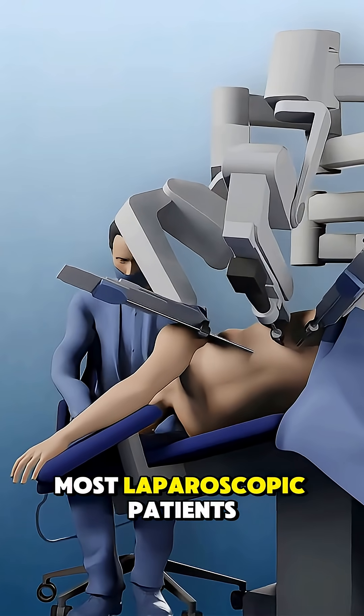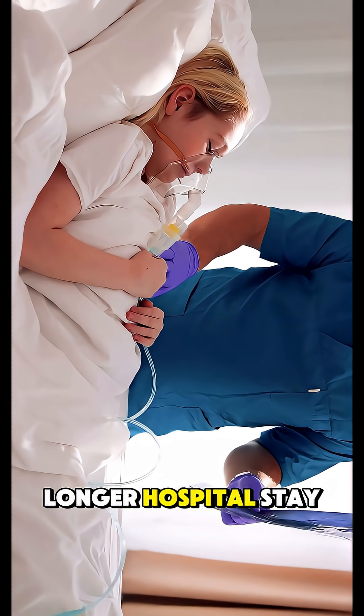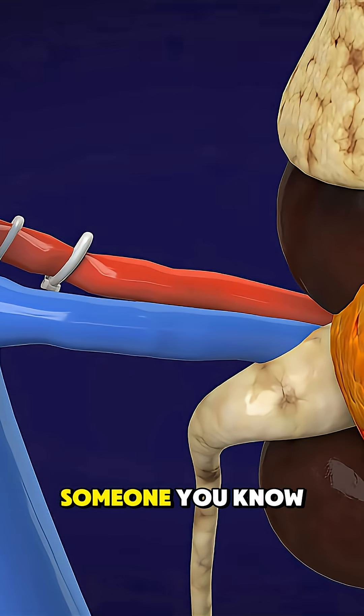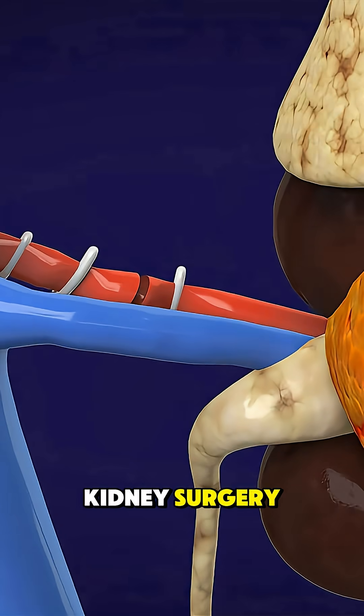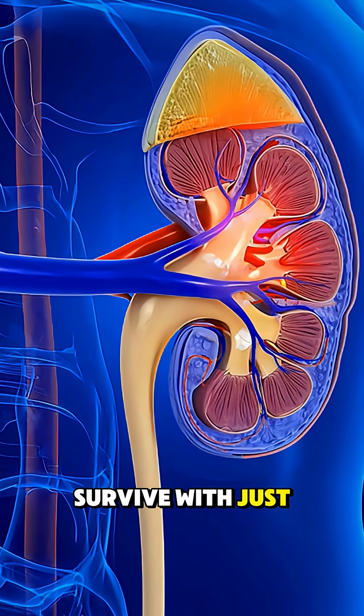Most laparoscopic patients recover quicker and go home sooner, while open surgery may need a longer hospital stay. Have you or someone you know ever gone through kidney surgery? Drop your experience in the comments.